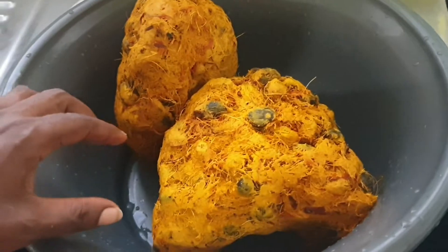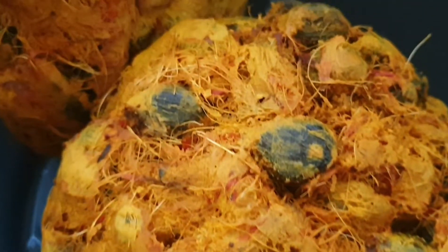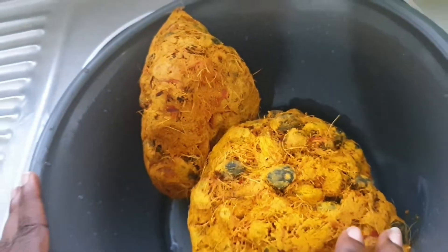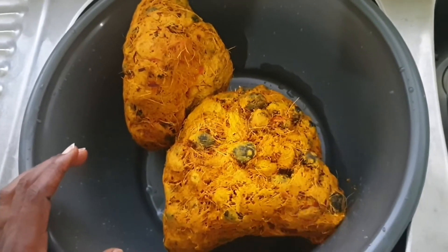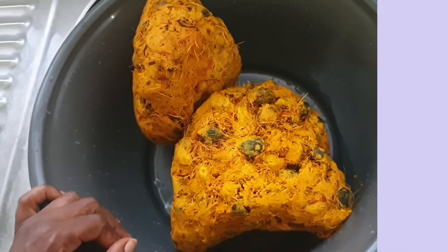The most important ingredient is our palm nuts. This has been crushed — it's been taken from the husk and pounded. So this is how we get it, and I'm going to show you how we take the husk and the kernel out and make our soup with it.